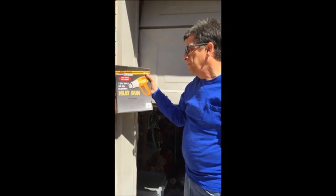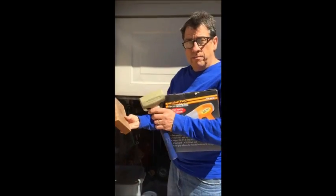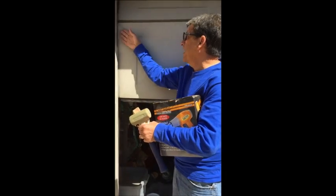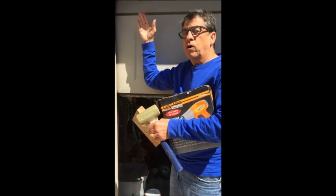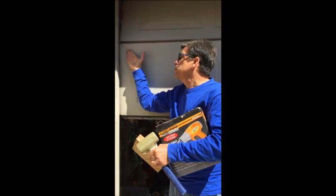I've got a heat gun, and I've got an air compressor, and I've got a block of wood and a rubber mallet. What we're going to do is we're going to heat this up and then blow compressed air on it and put a little bit of pressure on this.